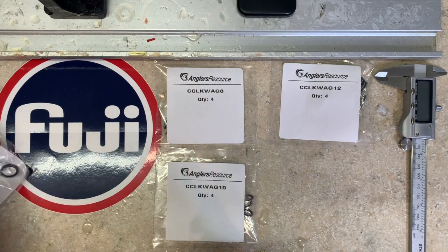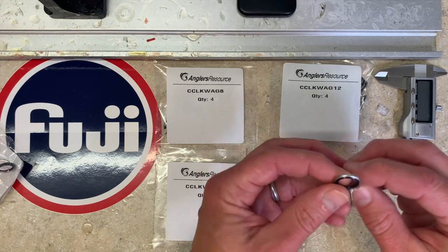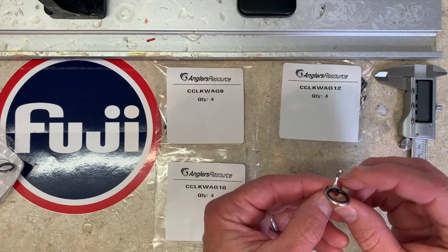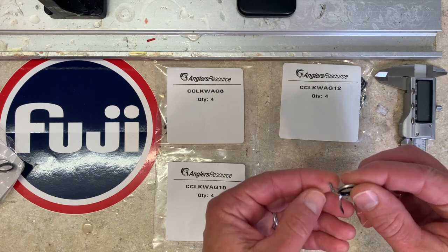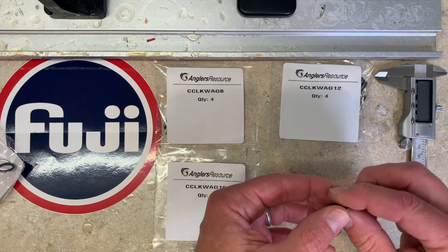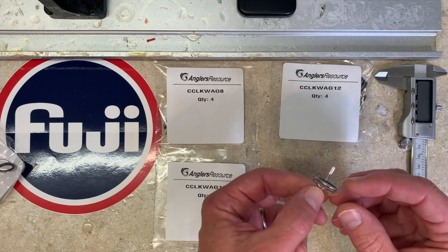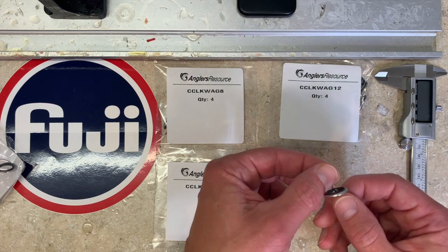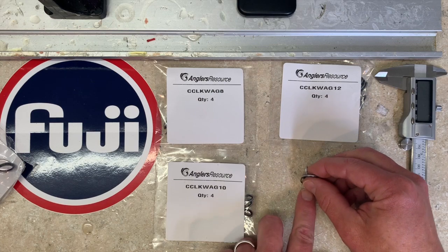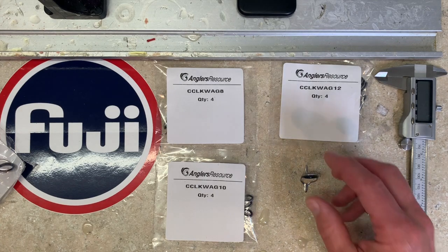If you haven't used many of these guides, it might be very easy to think this is just another KW style guide, but it is not. It's a light to medium duty guide and it has a number of significant upgrades relative to the KW frames, specifically for use as a stripping guide on freshwater, light inshore, and light to medium saltwater rod applications. I'm going to take a couple of pictures, a couple of measurements, take a couple of weights, and show you some of the features of this guide. This is an amazing guide and I just wanted to share the excitement.